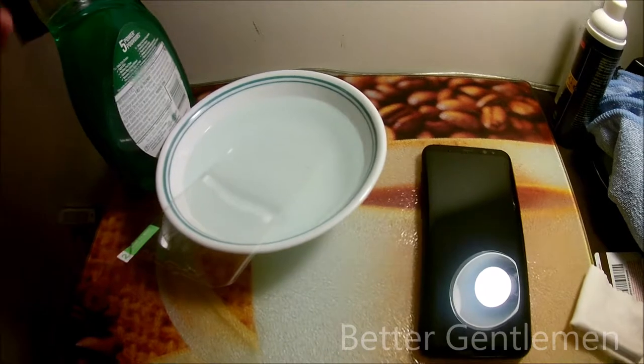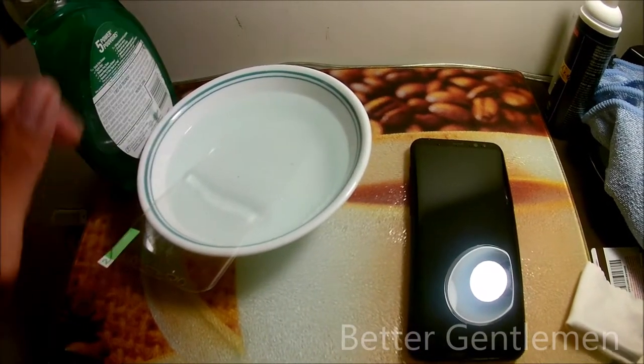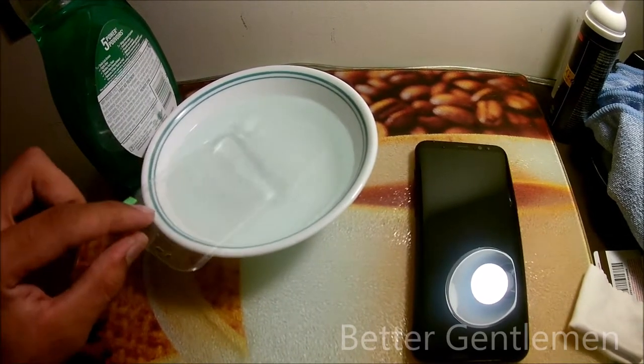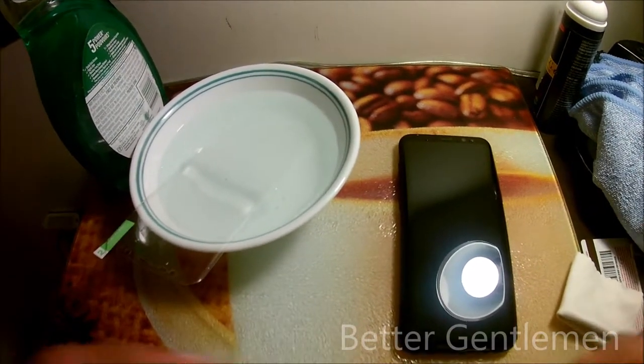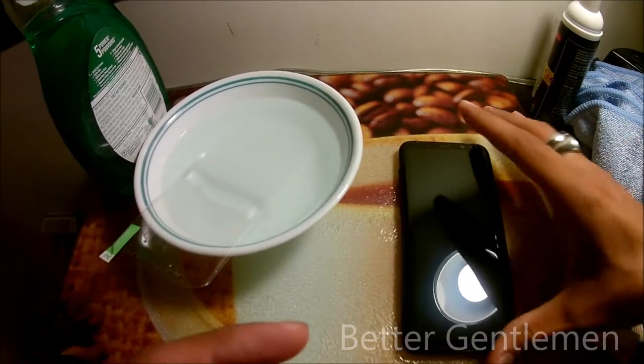Fast-forwarding a little bit — I went ahead and put a couple drops of dish detergent into this bowl of water, then took off the back side of the screen protector and let it sit for a bit. Next, we've got to make sure the phone is clean and prepped. If you had a screen protector on it before you should be fine, but just give it a good wipe down just in case.